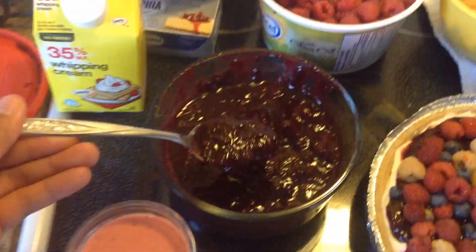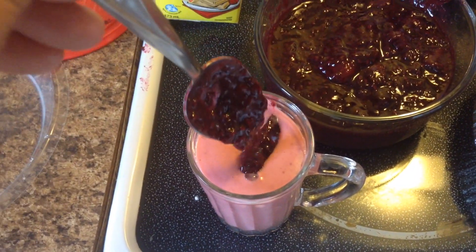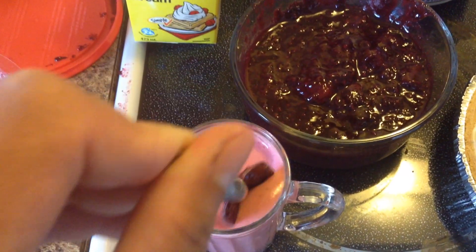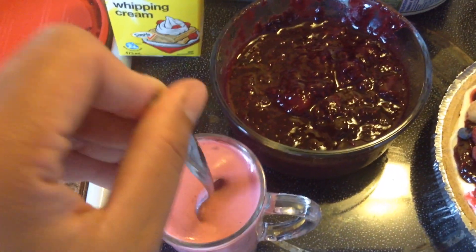Separate some jam without the cornstarch so that you can use it for your toast or add it to your smoothies. The smoothie is just frozen strawberry and some milk — no ice.